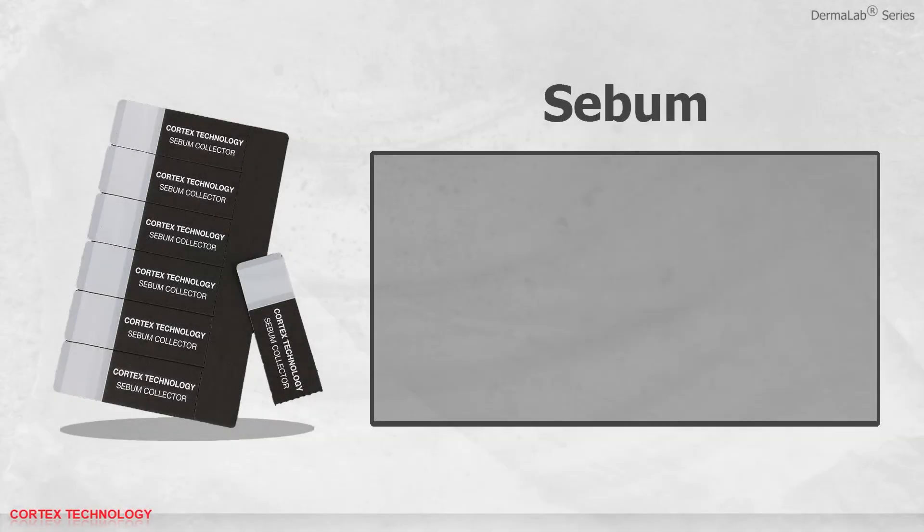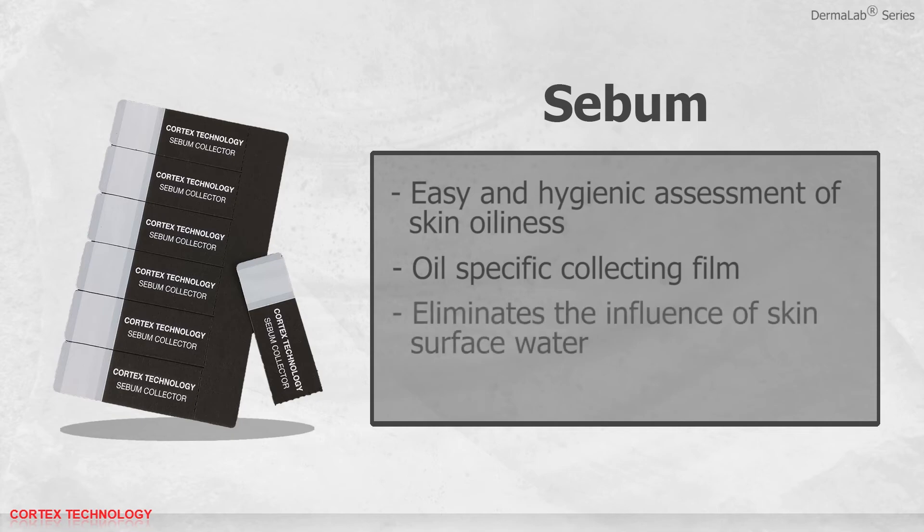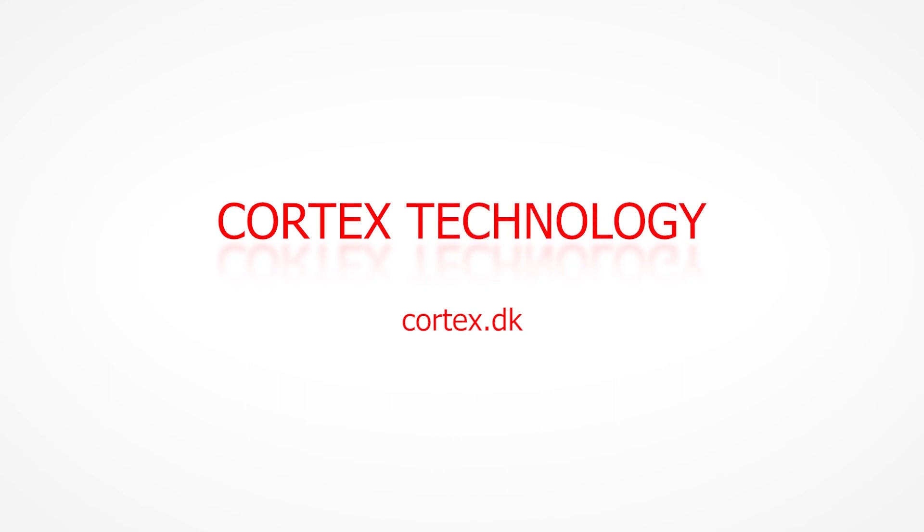The Sebum module features easy and hygienic assessment of skin oiliness, an oil-specific collecting film which eliminates the influence of skin surface water, and individual strip calibration to improve reproducibility. You can change the information you want.